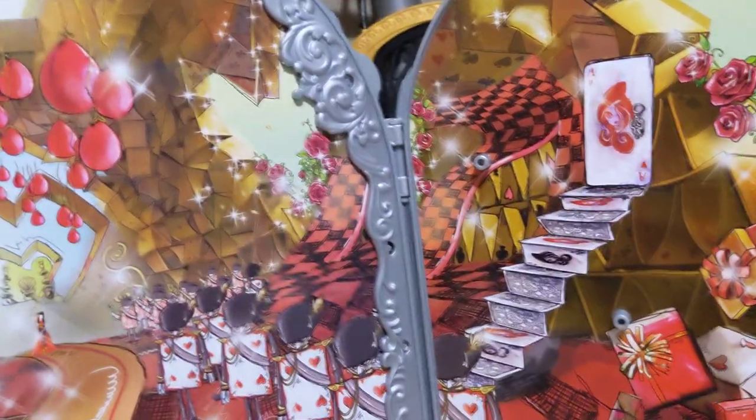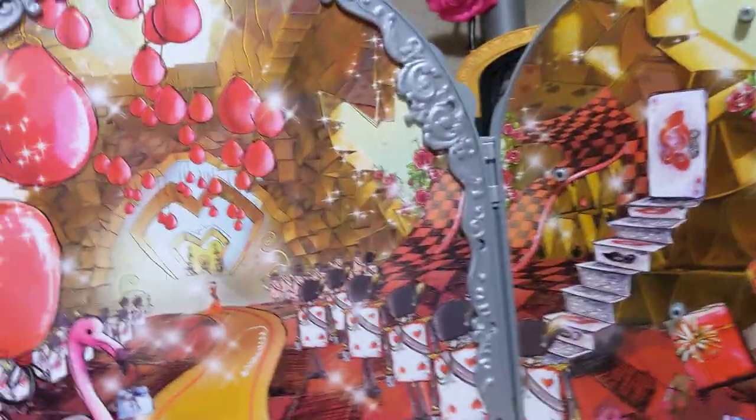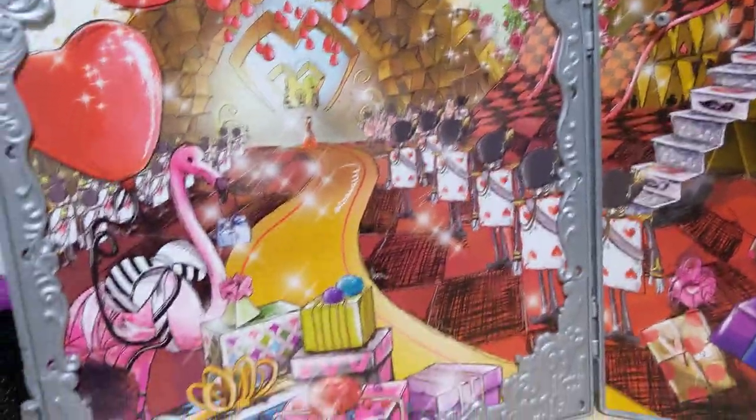So this is the Way to Wonderland Raven Queen playset that I got at regular price on Amazon in 2023. Thank you so much for checking this out!